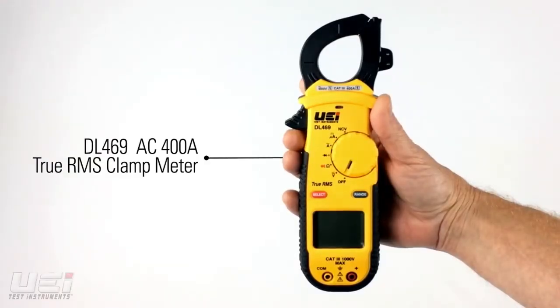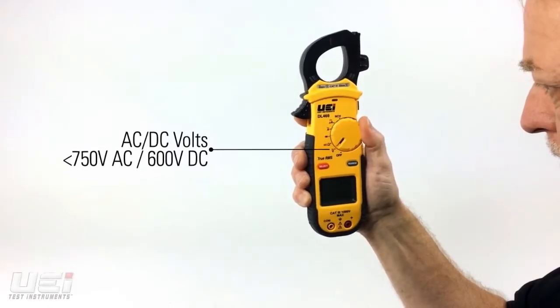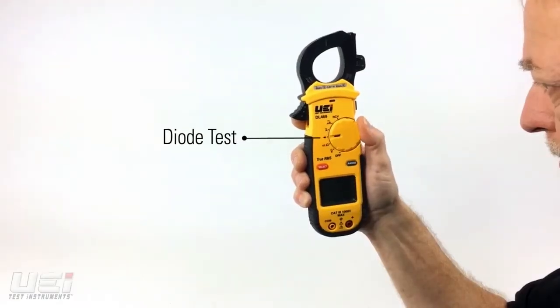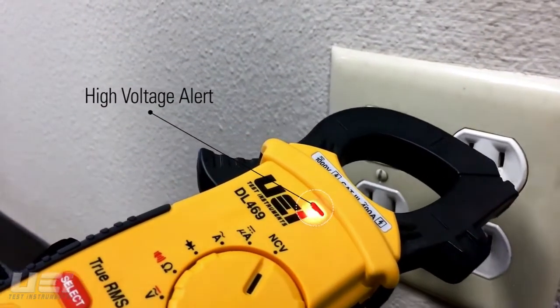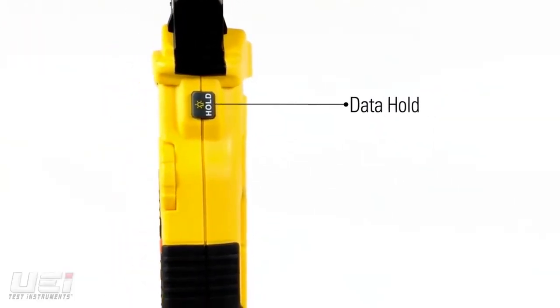The DL469 is the first in a series of single display true RMS clamp meters. The DL469 measures AC and DC volts, resistance, continuity, diode test, AC amps, DC microamps, and has non-contact voltage detection. The DL469 also features data hold,